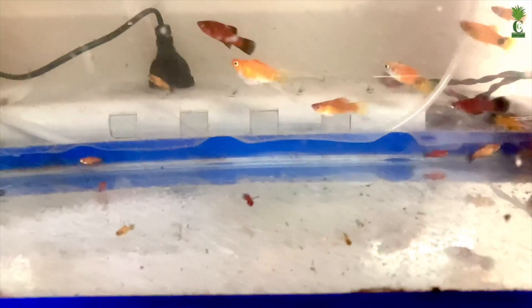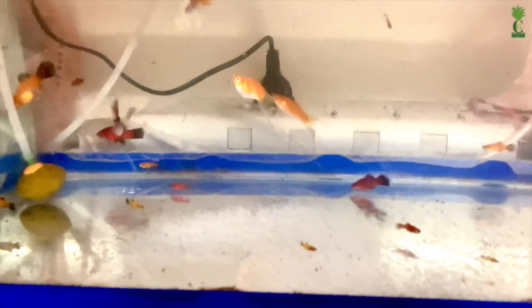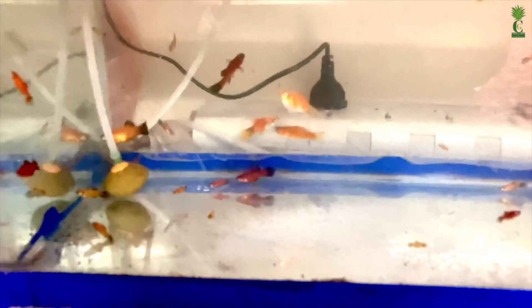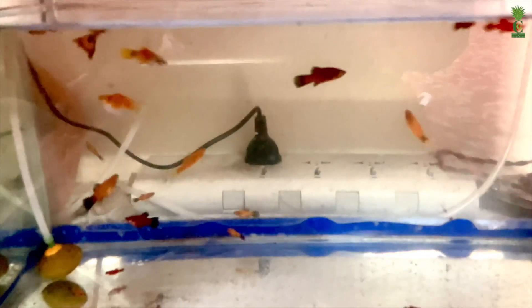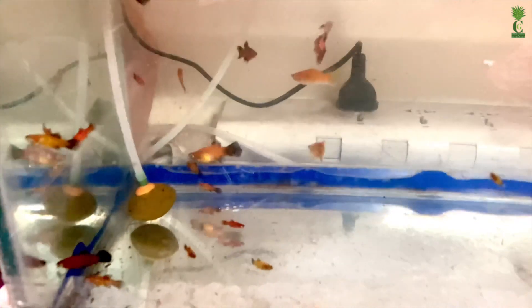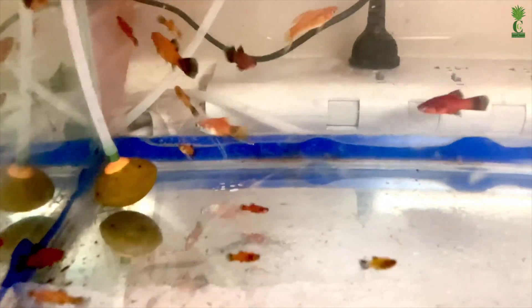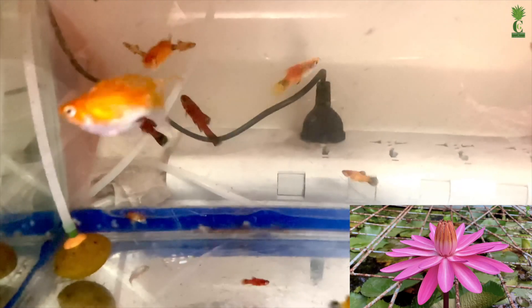I am going to show you the water lilies pond. I am going to show you the archives and the water lilies pond.